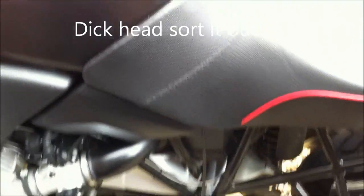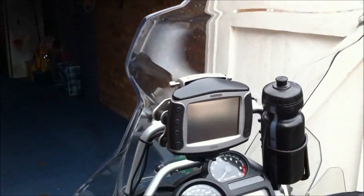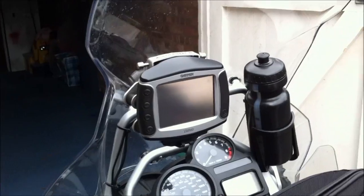I've got the Autocom system underneath the seat, so I can use the sat-nav and listen to music while I'm going along, because I love listening to the old music.